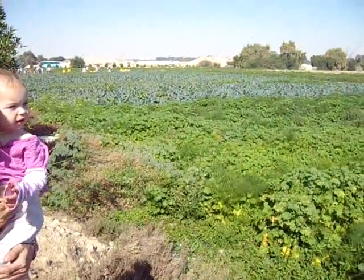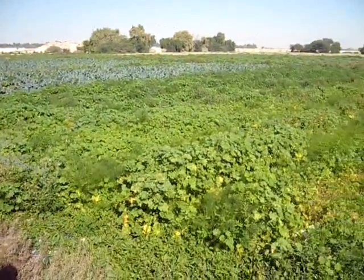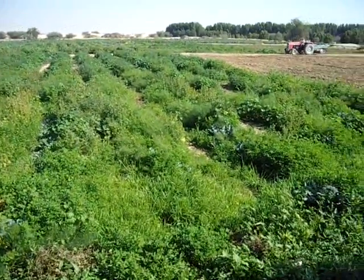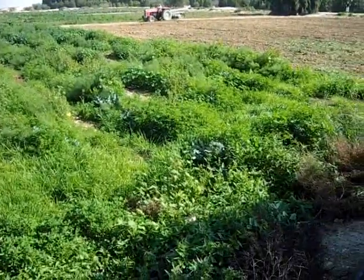So we've got broccoli at the back, and here we think we've got asparagus — asparagus fern there. But it's mixing with all kinds of other stuff, including broccoli.